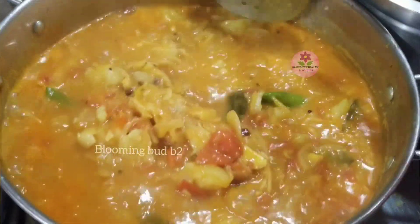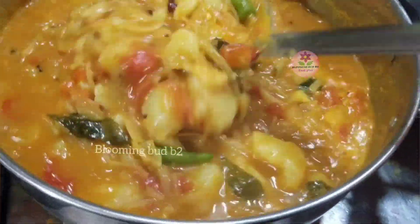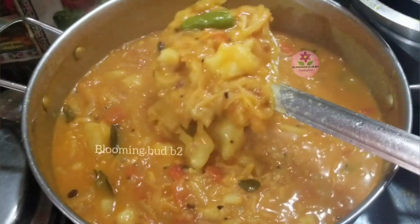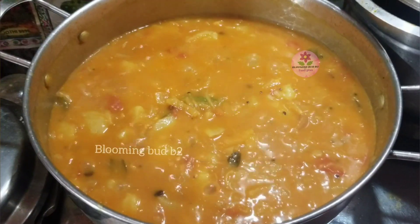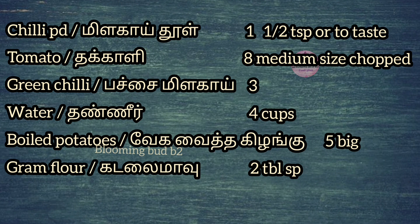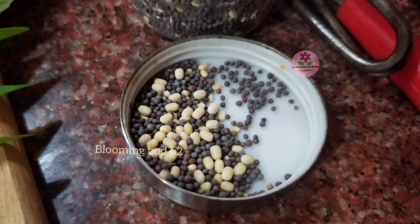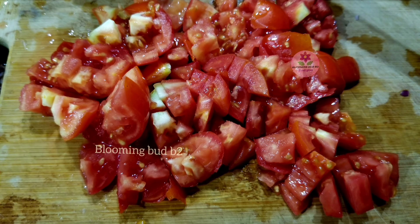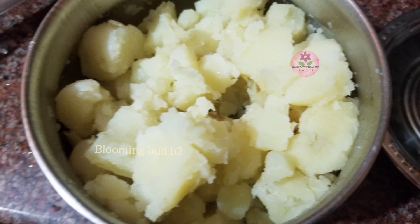Add the sauce to a plate. Add the sauce and try it again. Do not forget to leave the sauce. Add the sauce to finish.